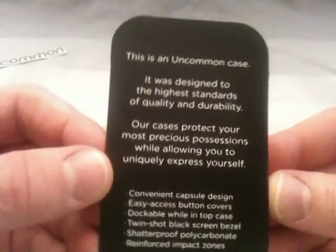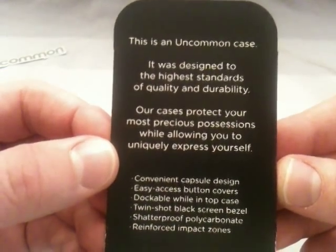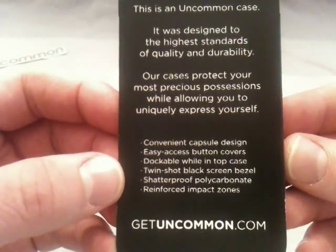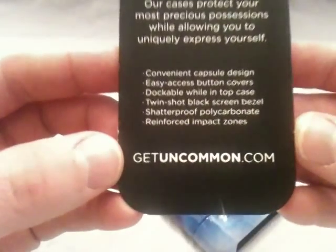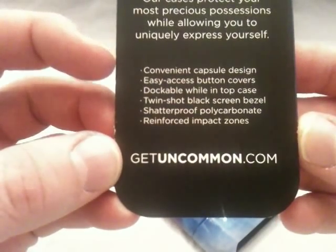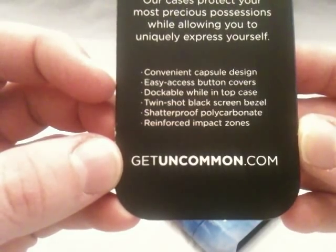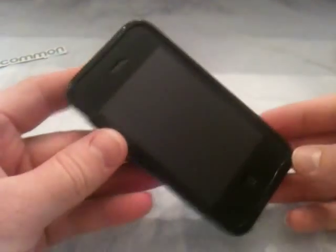As you see, here's the little insert that comes with it. It says 'This is an Uncommon case. It was designed to the highest standards of quality and durability. Our cases protect your most precious possessions while allowing you to uniquely express yourself. Getuncommon.com.' It lists: convenient capsule design, easy access, button covers, dockable while in top case. So what they're saying is you can pull this bottom case off and dock it. I don't use a dock, but I just use my regular cord and I have no problems with the USB cord plugging into the case.